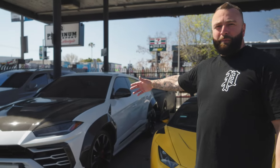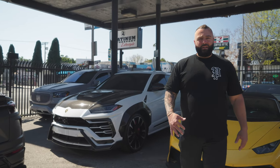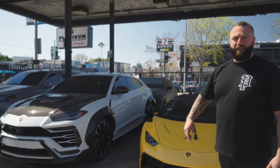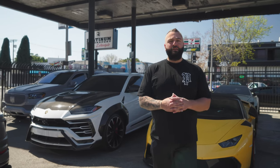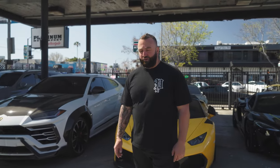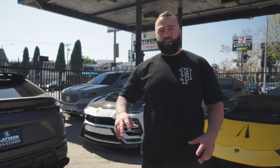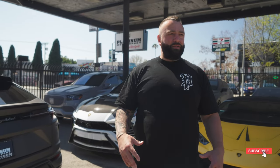We have another Urus widebody right behind me — this one is the Vorsteiner one. We're waiting for the wheels and tires, which are coming this week, so this one will be out very soon. Shoutout to T-Grizzly — you guys peeped his truck, which is going to be super lit as well. And we have another blue Urus that we just took in, getting a full Mansory kit with a lot of upgrades.